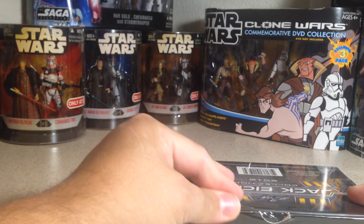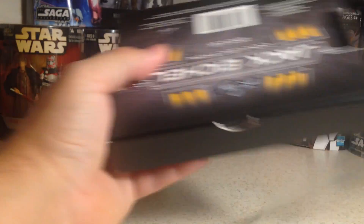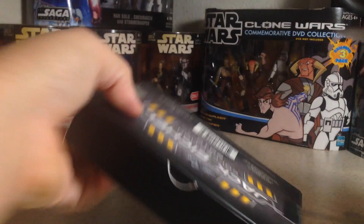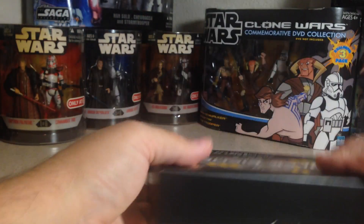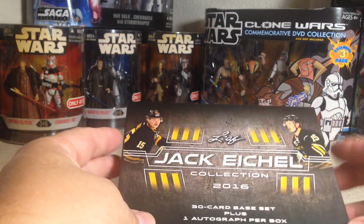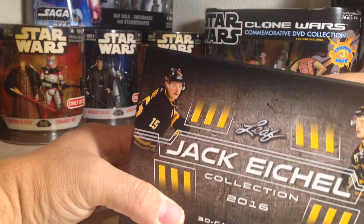Yeah, I think you're guaranteed a Jack Eichel autograph card, and it has the full Jack Eichel set. I'm not a hockey card collector, but it'll be fun to look at — especially if you get patch cards and stuff. So let us see what we get here.